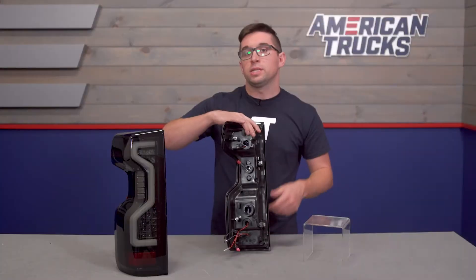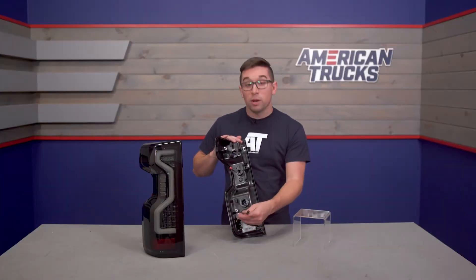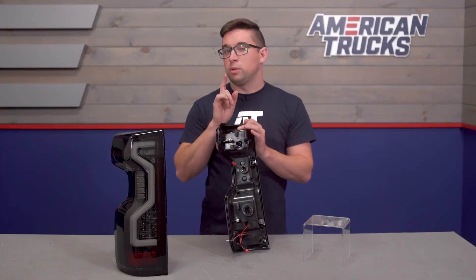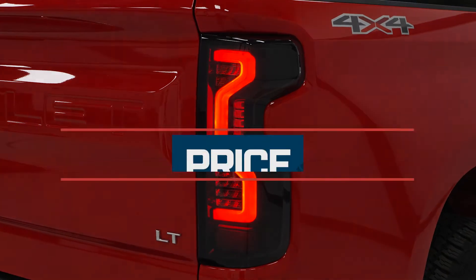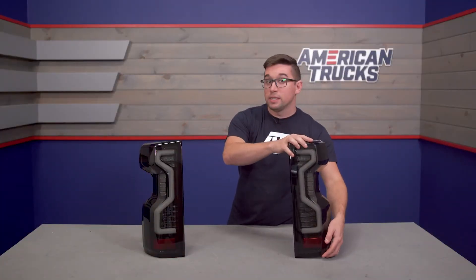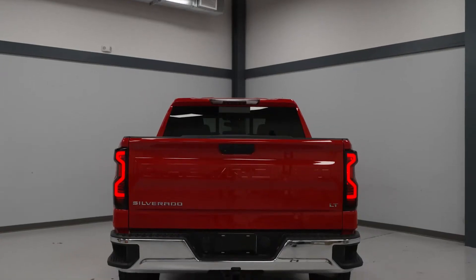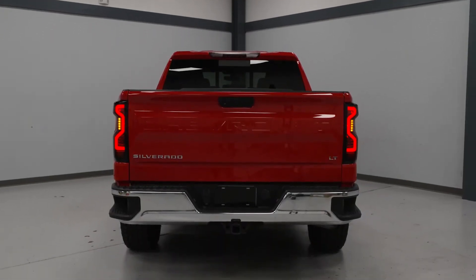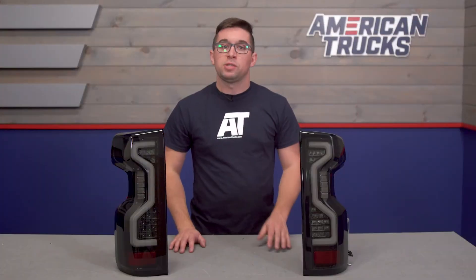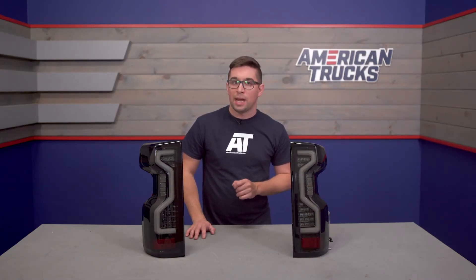Everything is sealed up to protect the electronics inside, and the wiring is pretty much done for you, making these essentially a plug-and-play install. Pricing for the set comes in at about $575, which positions these more toward the premium end of the segment. That's pretty fair considering the construction and what's included — the enhanced lighting elements and construction can easily justify the price tag.